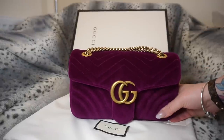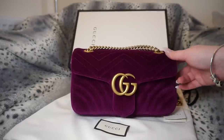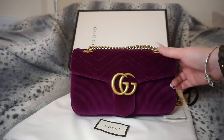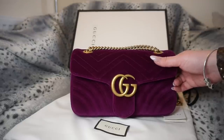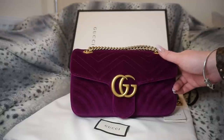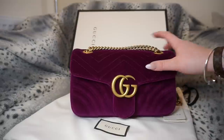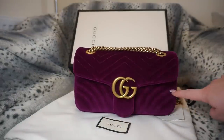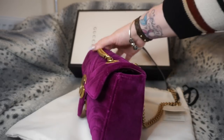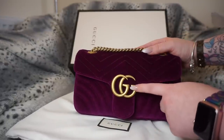This is the bag I chose — this is the Gucci GG Marmont velvet shoulder bag in the colour rubin, R-U-B-I-N, in the size small. This isn't the smallest one: there's a mini, then there's the small, and then there's the medium which is really the large, so I don't know what's up with the sizing. It's 26 cm wide and the height is 15 cm.